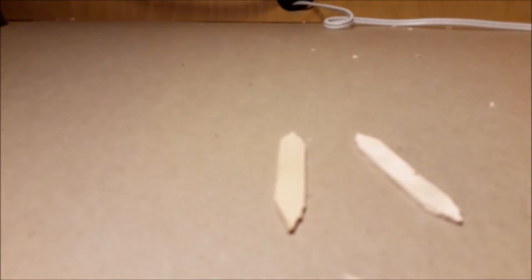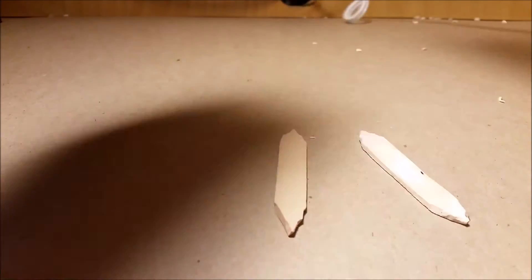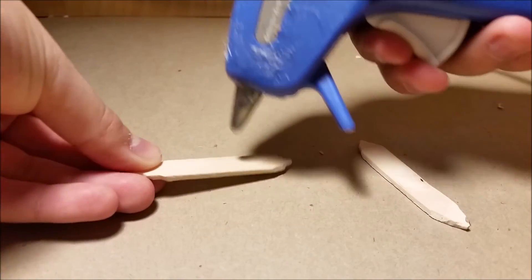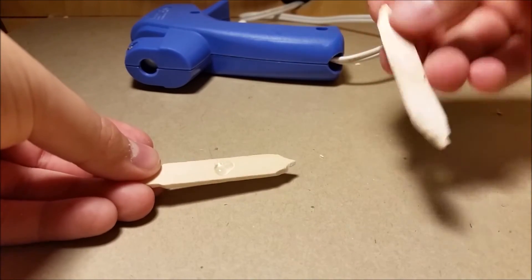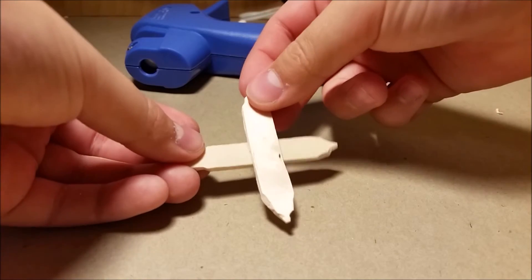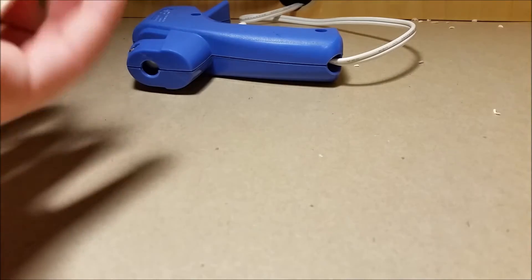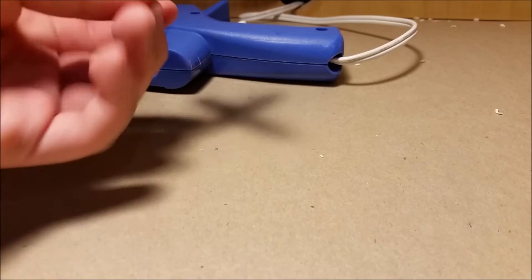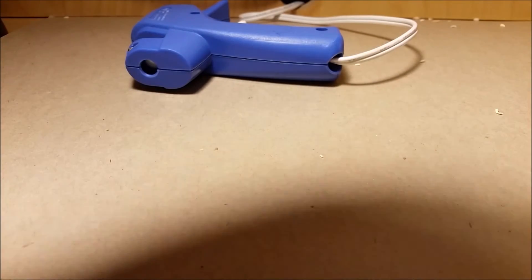Once you're finished with that, you get these pieces, and here comes the part where you need a hot glue gun. Grab your hot glue gun and put a dab of hot glue in the middle of whichever piece you're choosing. Take the other one and put it here like so. Wait for it to dry — this is why I chose hot glue, it dries really quickly.